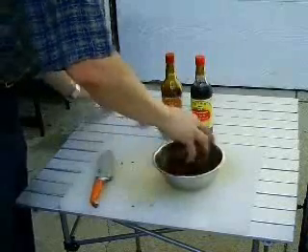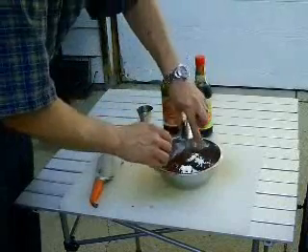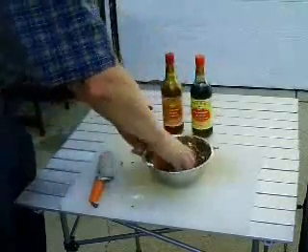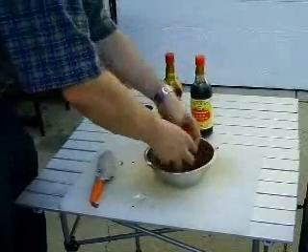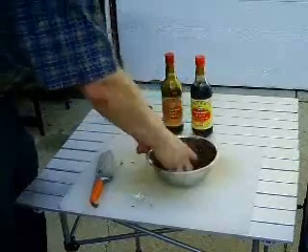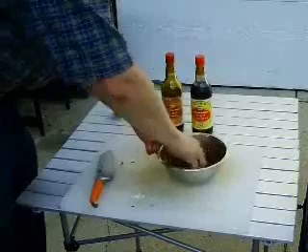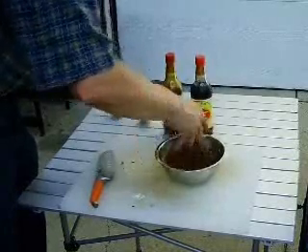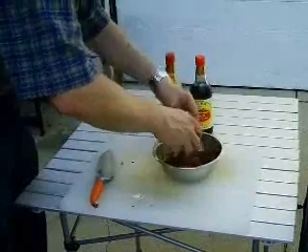We're going to add a tablespoon of cornstarch and stir it all together. Your hands are definitely the best tool to do this with — I've seen people do it with chopsticks and spoons, but your hands are some of the best tools for this. Now that we've got our beef mixed, we're going to let it marinate for at least 20 minutes. While we do that, we can prep up the vegetables.